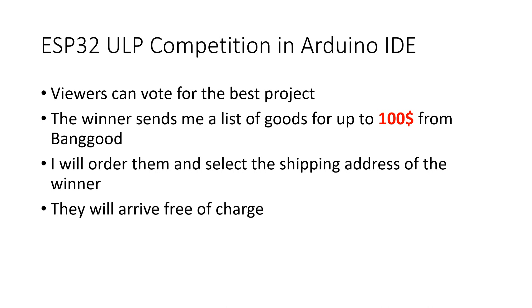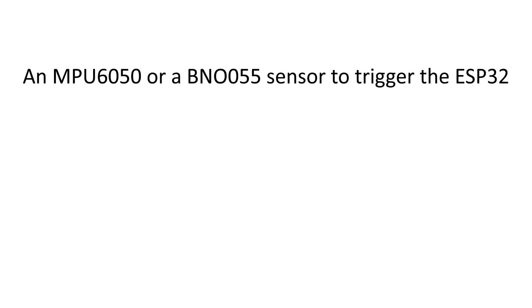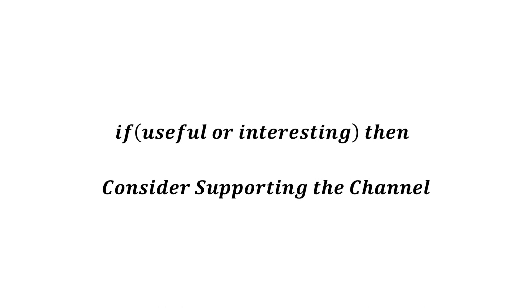Dear viewers, now it's your chance. If you have an idea for a ULP project but don't want to do it yourself, post your idea in the comments — maybe you'll find a skilled person who likes the idea. I will also vote these ideas with a thumbs up. My own proposal: an MPU6050 or BNO055 sensor where the ULP checks movements and wakes the main core if the movement has the right pattern. And a particular challenge: I would love a C compiler which creates assembler code for the ULP. I hope this video was useful or at least interesting. Please consider supporting the channel. Thank you, bye.